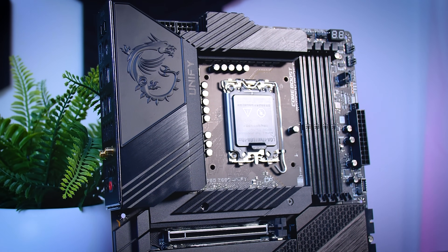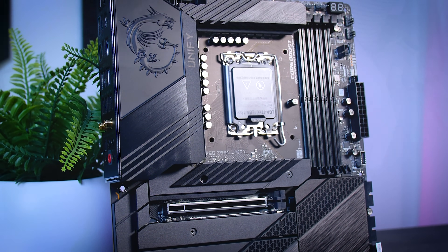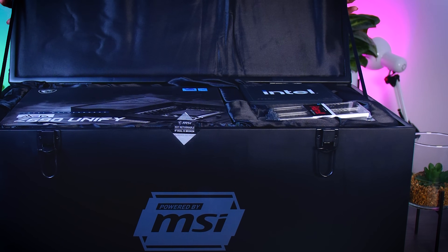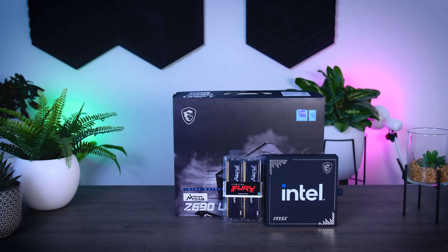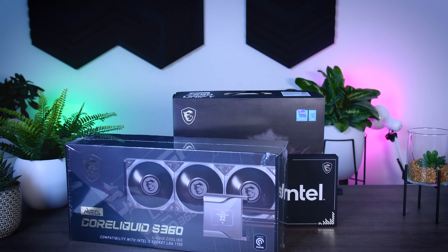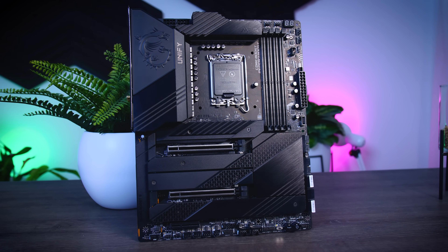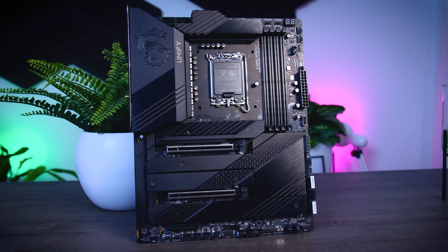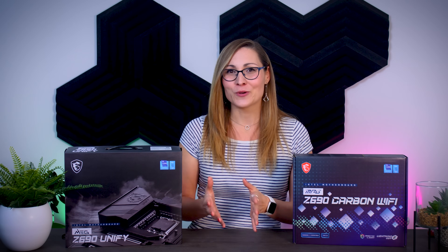This is exactly where the MSI Z690 Unify comes in. It's a $500 board aimed at PC enthusiasts and reviewers who change their hardware frequently, and it was part of MSI's very fancy reviewer's kit this year — a massive case with the motherboard, a brand new Alder Lake CPU, DDR5 memory, and their new 360mm all-in-one cooler for the new LGA 1700 socket. I can only discuss the motherboard today. Compared to the $400 Carbon, you do get quite a lot more for those extra hundred dollars.